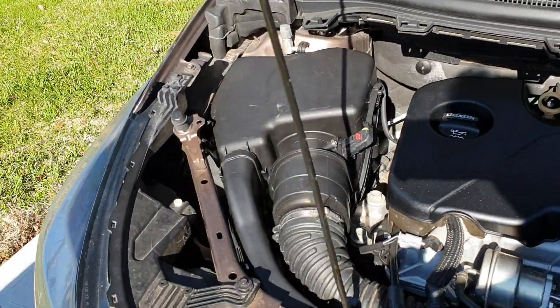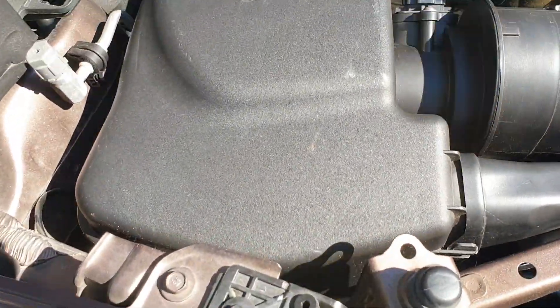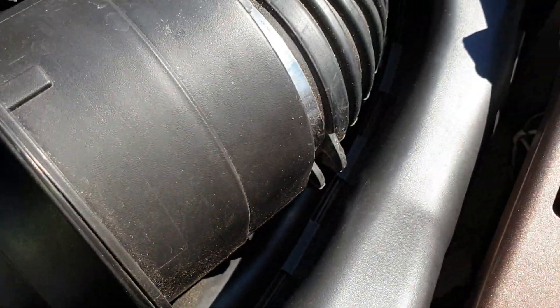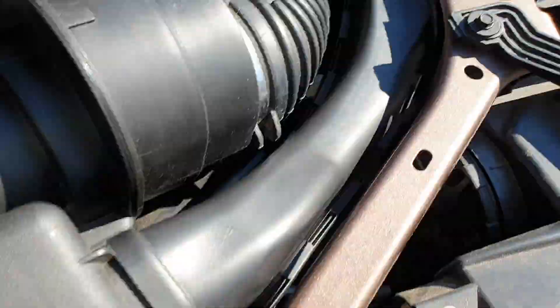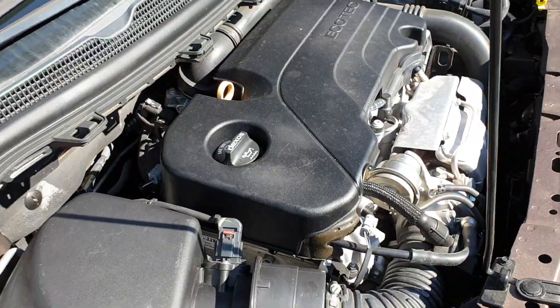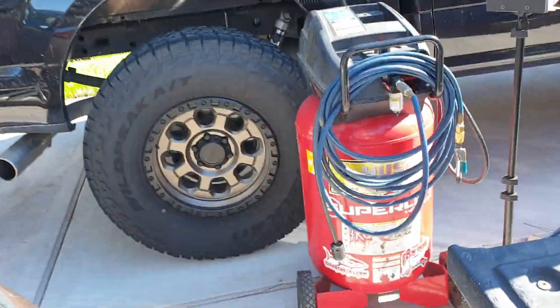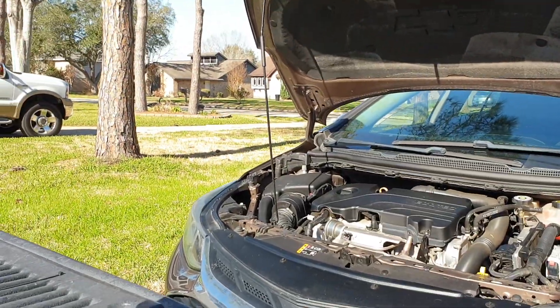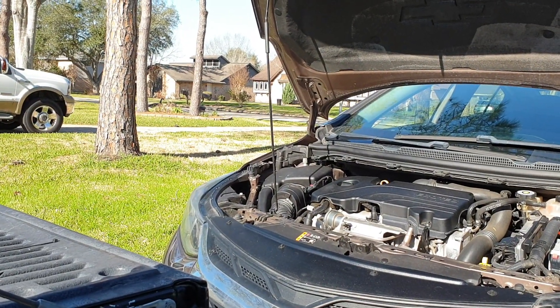Okay, reinstalled. New air cleaner in the box, mass airflow sensor cleaned, snorkels hooked up, blown out — everything all nice and dried out now. The clincher is, will it start? I don't know, but that could be the clincher. Let's see.